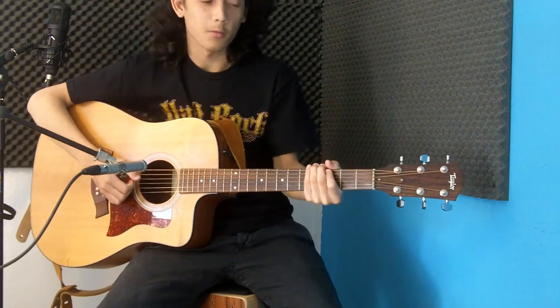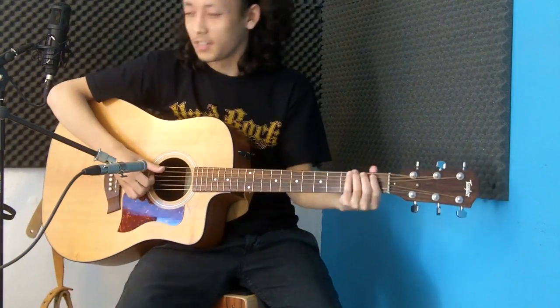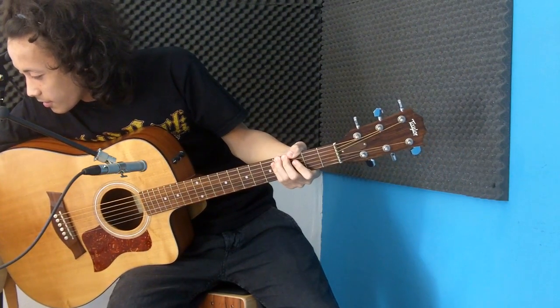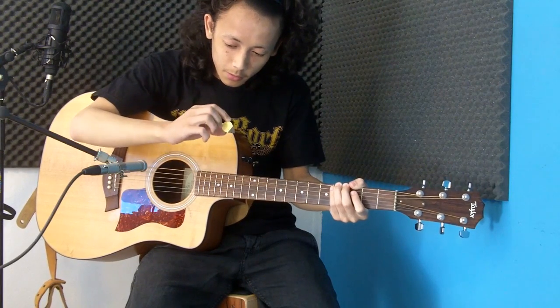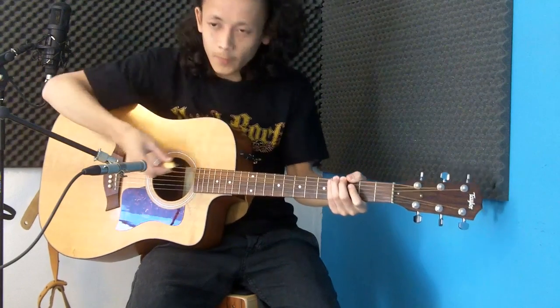Okay, so here we are with the guitar and the microphone. Actually let's pick this one — this is the thinner one. The yellow black one is 0.8 millimeters or something like that.